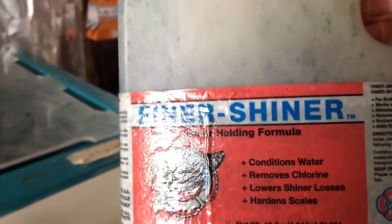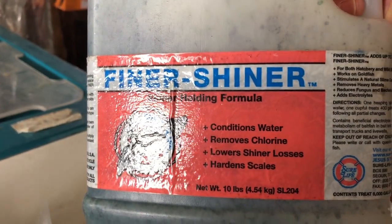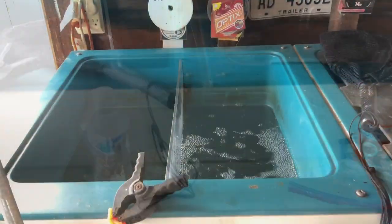I have my Finer Shiner on board here. This is a substance I use once I transfer bait from the Minnow Master into my boat — it helps keep my bait alive while it's in the boat.